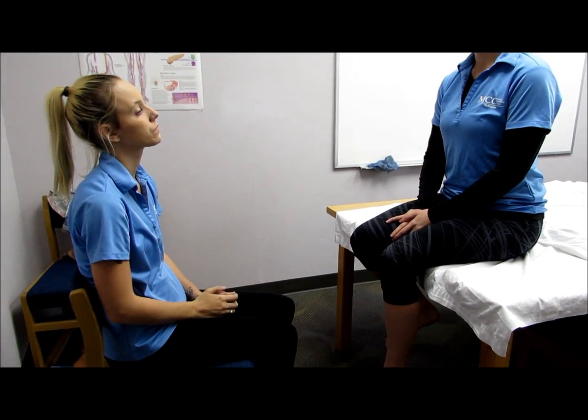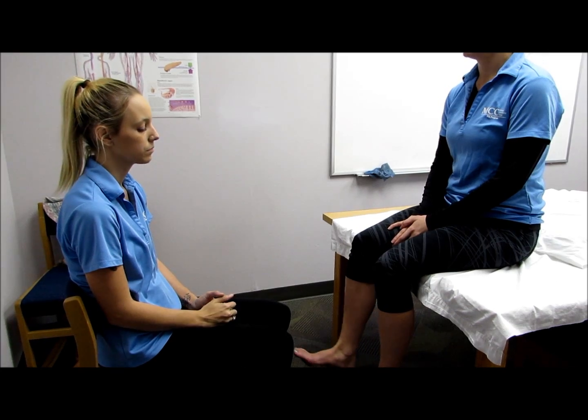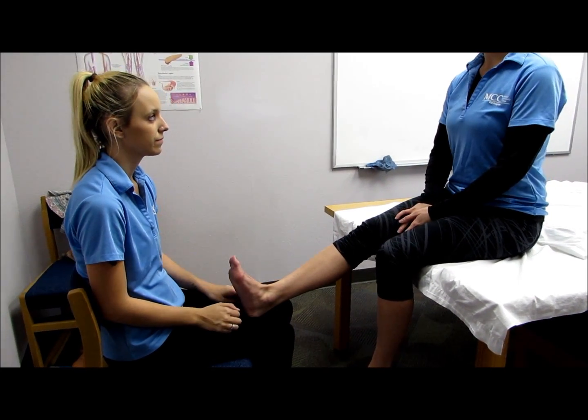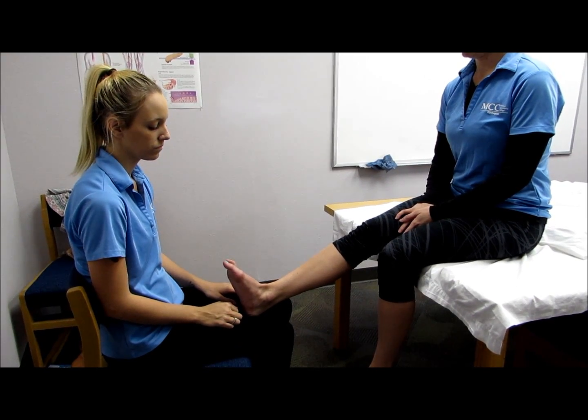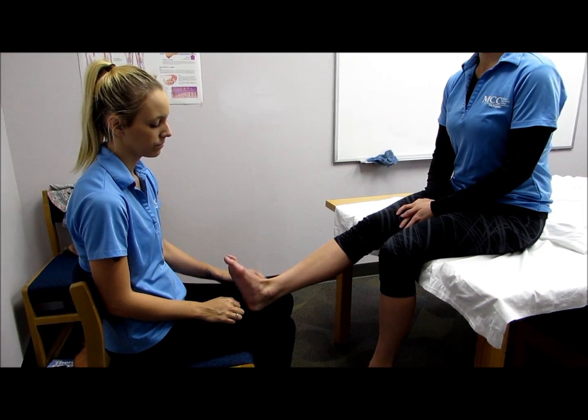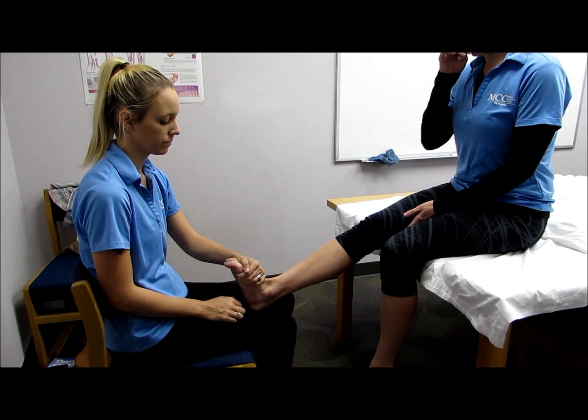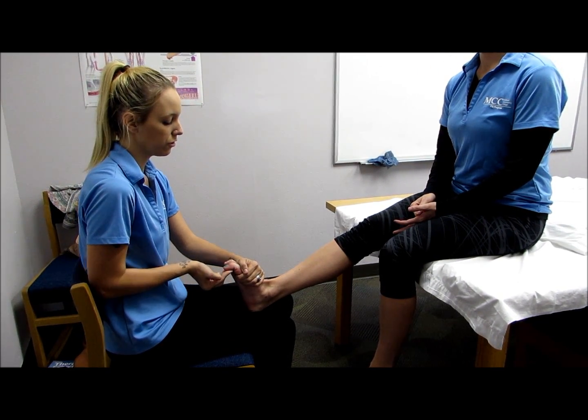The next muscle is the flexor hallucis longus. To test this muscle, the patient would be seated. The clinician would stabilize the ankle joint in neutral and stabilize the MTP joint while applying pressure against the plantar surface of the distal phalanx in the direction of extension. Hold, don't let me move you.